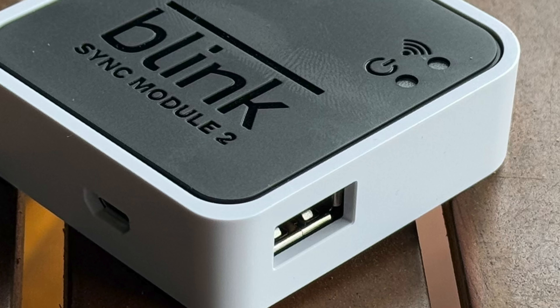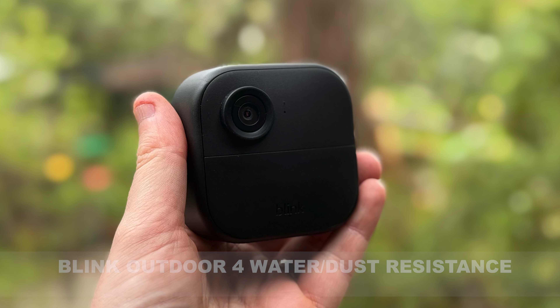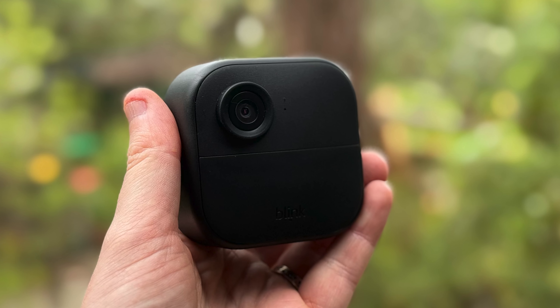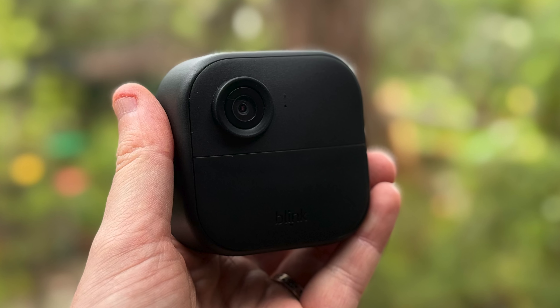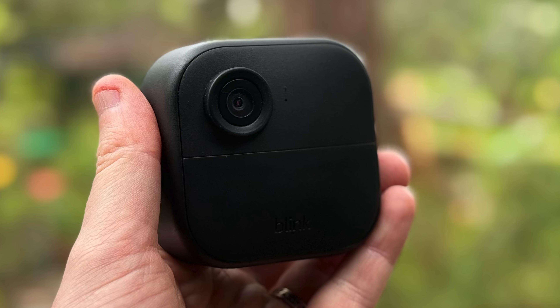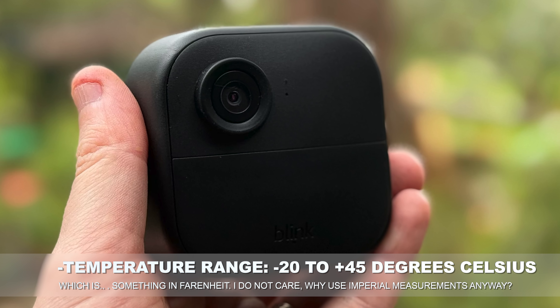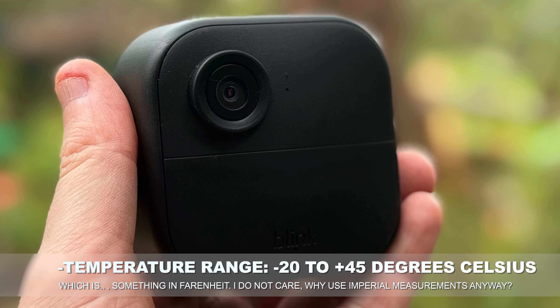In terms of durability, the Blink Outdoor 4 is rated IP65 for water and dust ingress, which means it should survive most weather conditions, though I do have a very Australian-specific concern. Blink's official temperature range for either camera is from minus 20 degrees Celsius up to 45 degrees Celsius. Here in Australia, we're not likely to see minus 20 degrees Celsius.